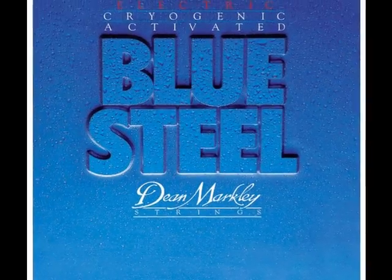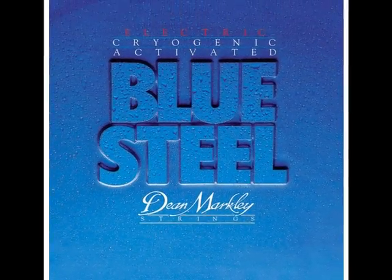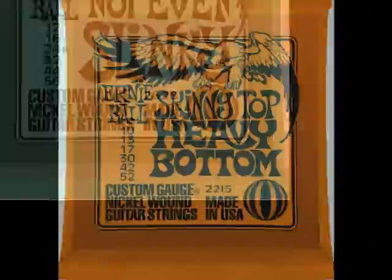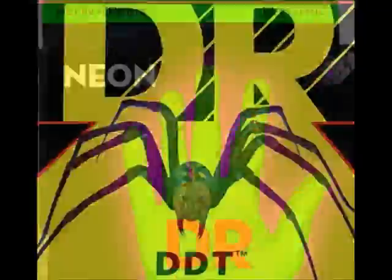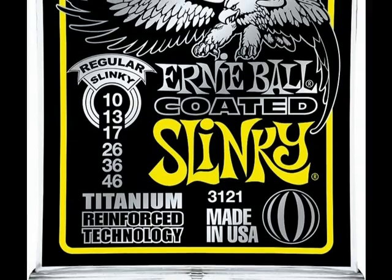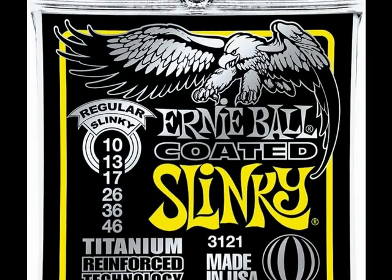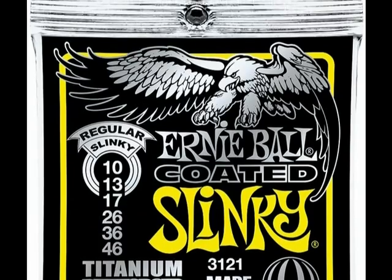As you'll notice, there are lots of different types of guitar strings. Today I opted for the Ernie Ball coated slinky strings, and we'll use those today.